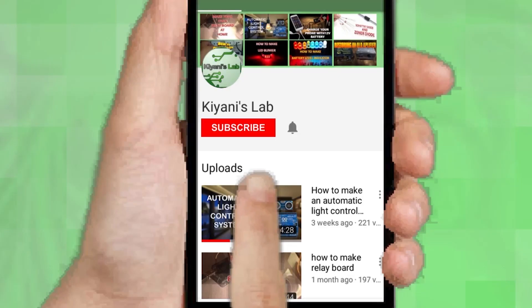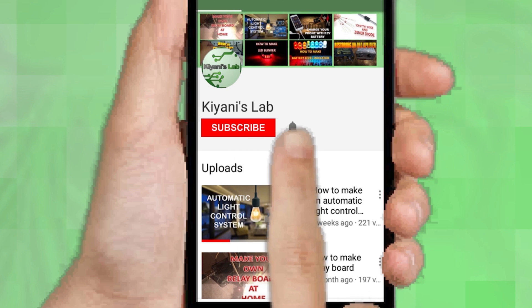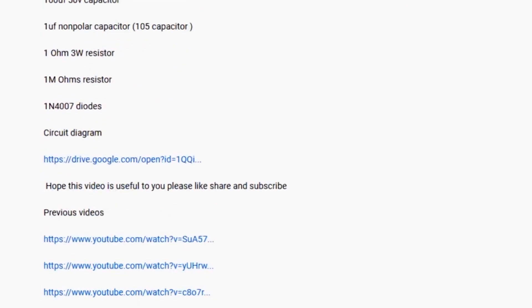If you are not subscribed to my channel, then do subscribe and don't forget to press the bell icon so you can get notified about my new videos. Follow me on Facebook and Instagram. I have a second channel, Canitech — do check it out as well, subscribe and support it. All the links are in the description.